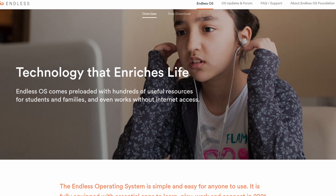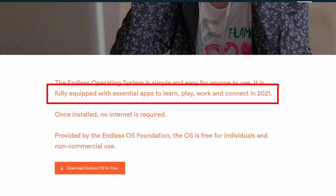A distribution that is so easy to use, even a five-year-old can get it running fine with the ability to play games. That is the dream. In today's video, let's see if I can make it happen using the Endless OS.